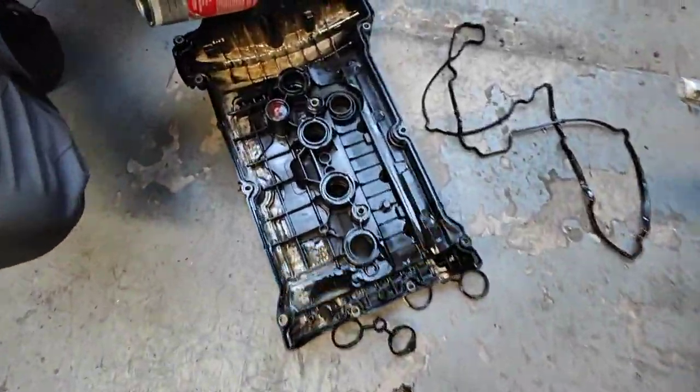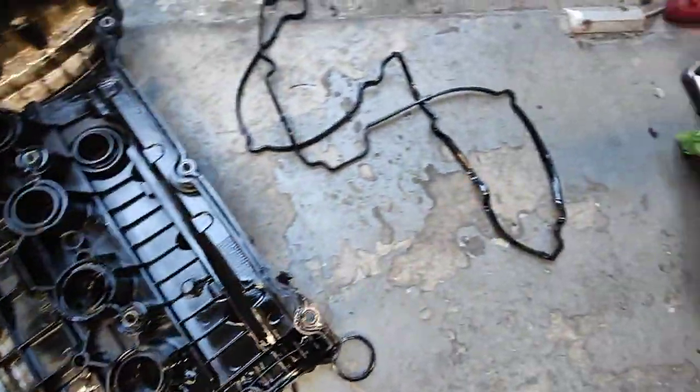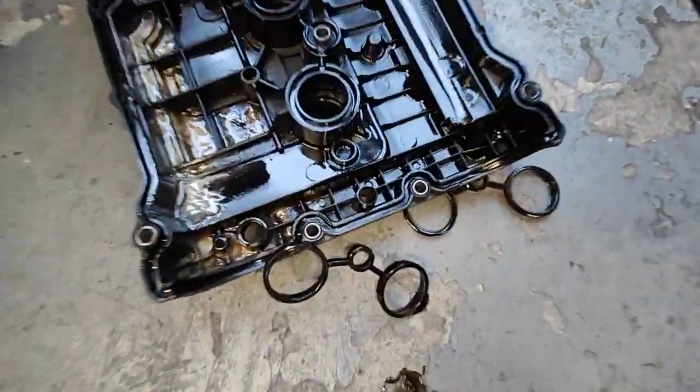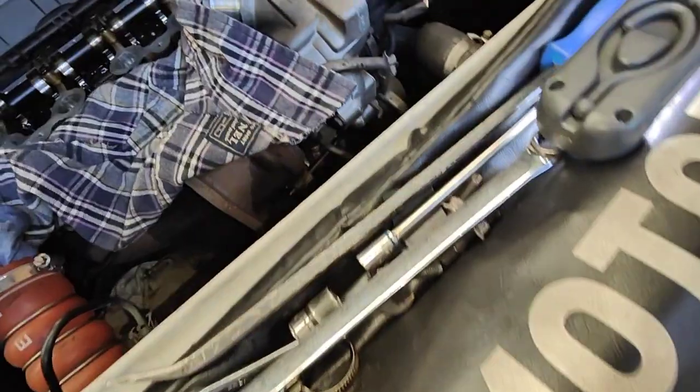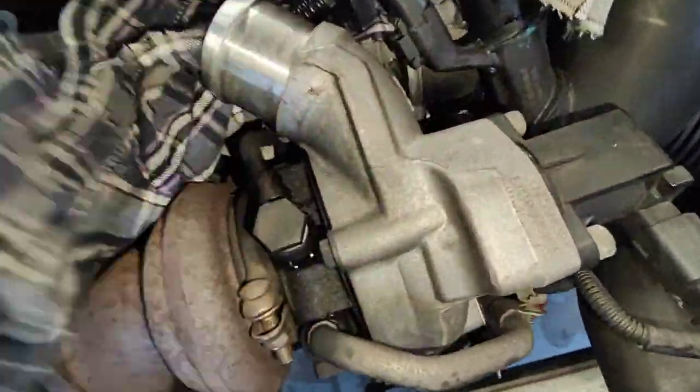This is the actual cam cover here. As you can see, we're taking all the gaskets out so we can replace them. These are rubber gaskets — they leak, and one part of the engine was leaking a lot as well.